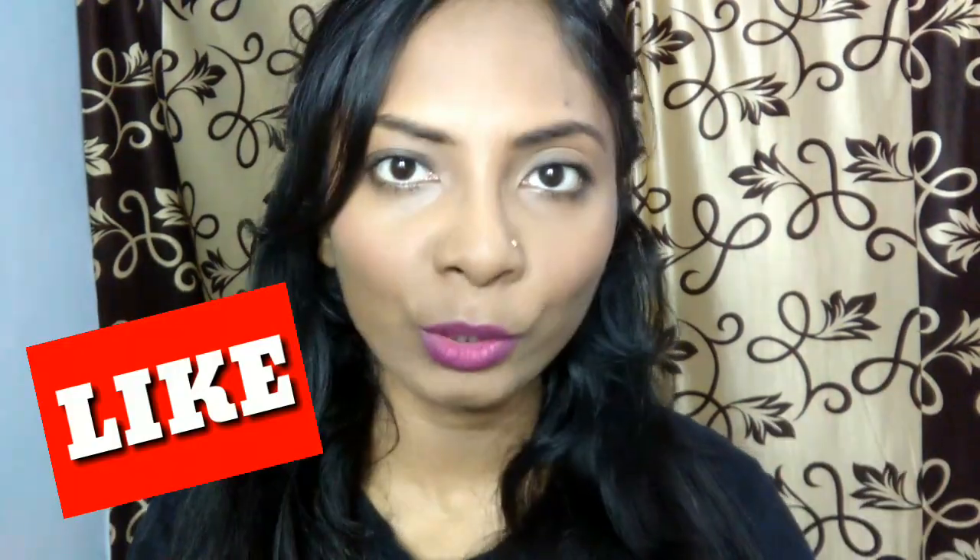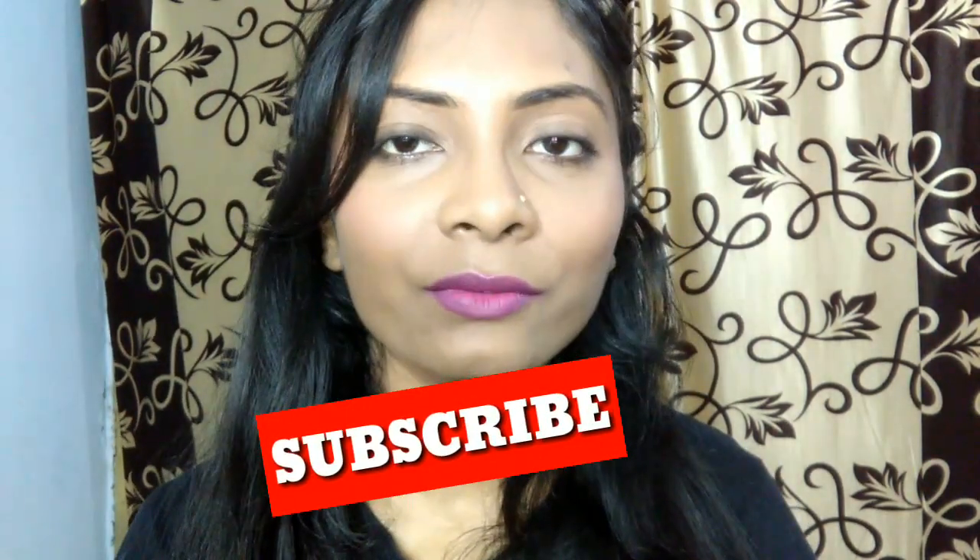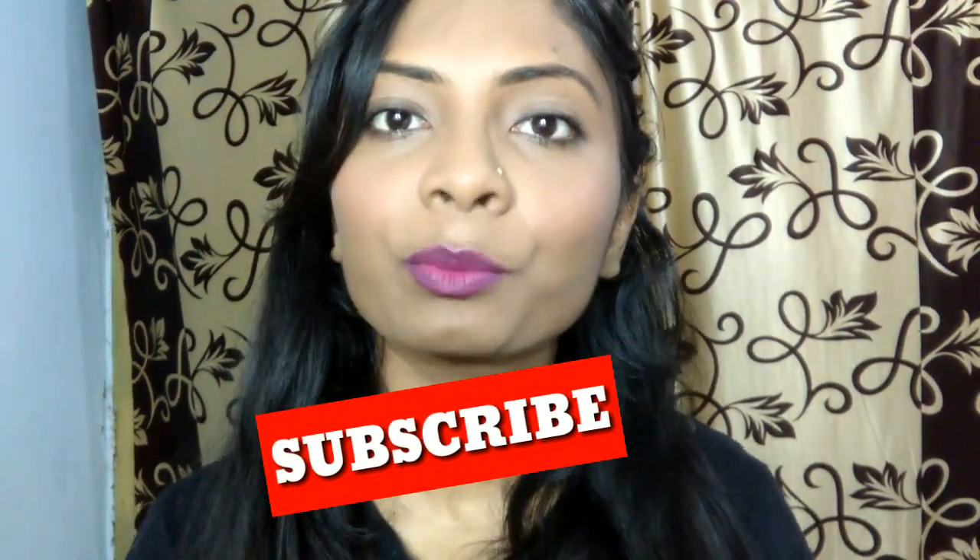Hi girls, welcome back to my channel. I have a new video and today's video is a makeup tutorial. In this makeup look, there is nothing you can't do. The products I have used today are easily available. This look is very natural and glowy, easy to carry in summer. I have created this look, and if you want to see how I create it, stay tuned and watch till the end. All the products used are super duper affordable.